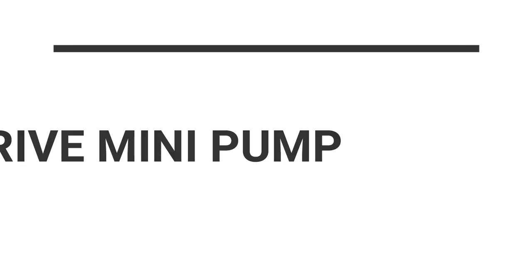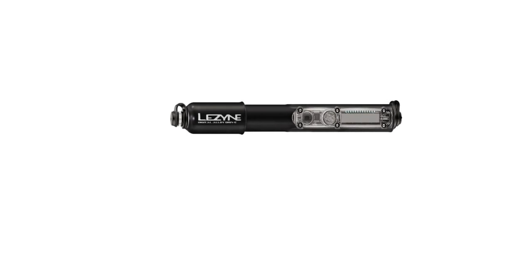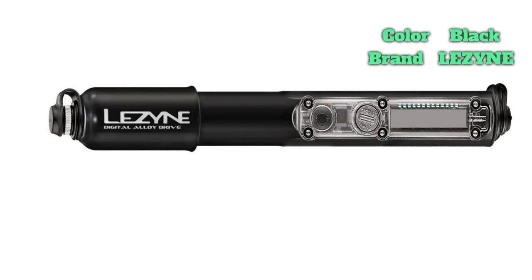Number 2 on the list is the Lezyne Digital Road Drive Mini Pump. A digital gauge on this mini pump from Lezyne will give you accurate tire pressure measurements to a realistic and achievable maximum inflation capacity of 90 psi. On test, we found that the hard-wearing aluminium pump was swift and efficient at reaching desired pressure.